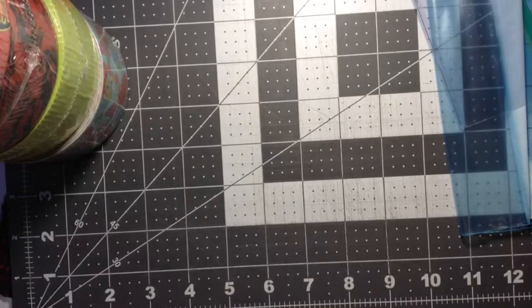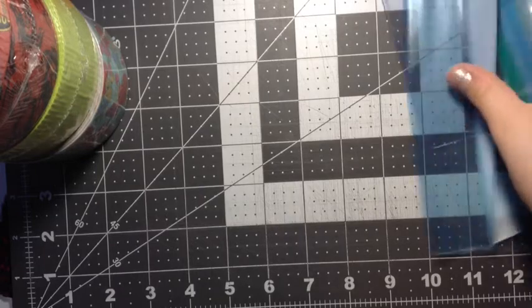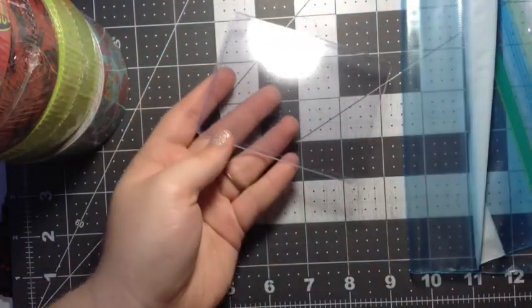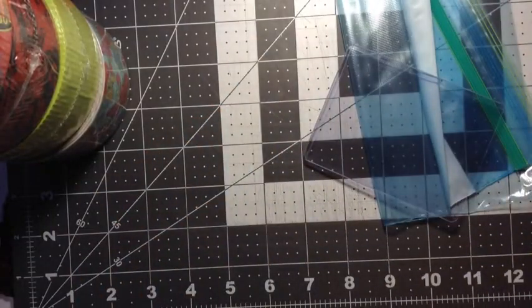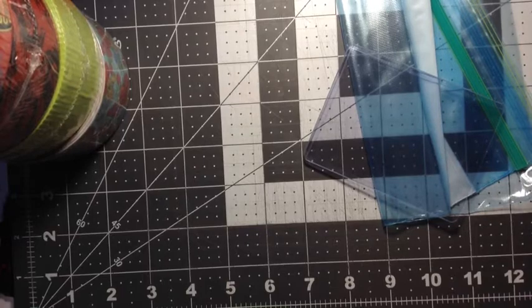Hey everyone, so today I'm going to be doing a really cool video. This is going to be how I cut my top loaders — or ID plastic — and my Ziploc. I have a few different types of Ziploc but I mainly stick with Glad because Glad is my all-time favorite.